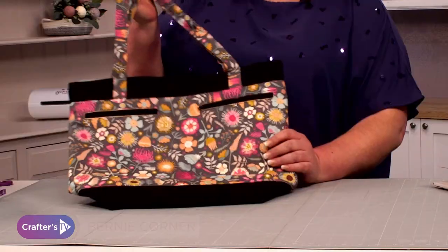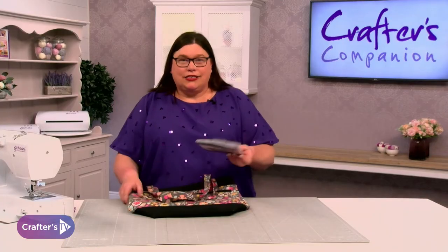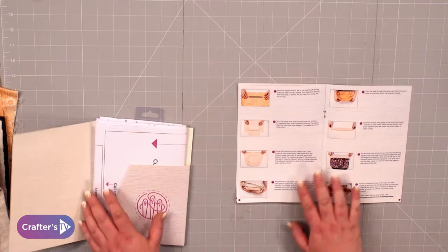Hi, I'm Bernie from Crafters Companion. I'm here today to show you how to make this trendy tote bag that's absolutely fantastic. This is brought to you by Threaders. Let's have a look at how you make it.